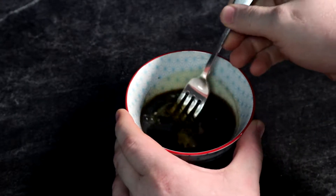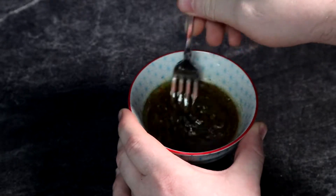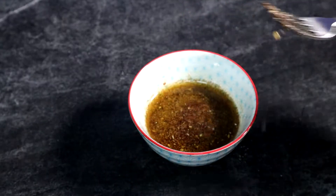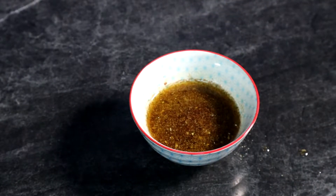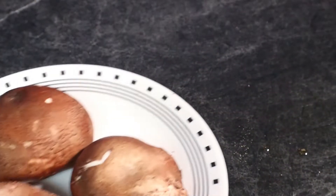Now I'm gonna be mixing it together with a fork. If you're looking to spice it up a little bit more, oregano, paprika, cayenne pepper — a lot of different spices you can add to kind of take it to the next level. And now that we have our fabulous marinade, it's time to apply it.